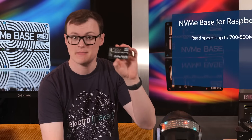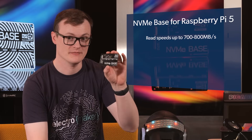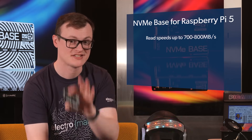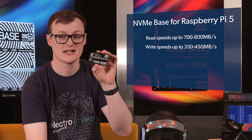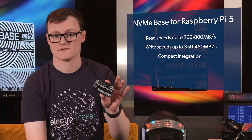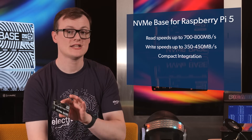800 megabytes per second — that is the number that makes this board awesome. That is the top data transfer rate when reading from an SSD connected to this NVMe adapter card. Try doing that on a puny micro SD card. Writing won't be as fast, but these speeds alone clearly show why this add-on card is awesome.